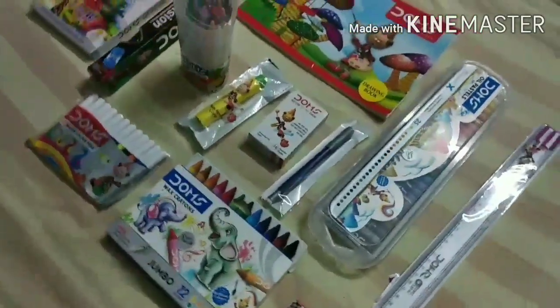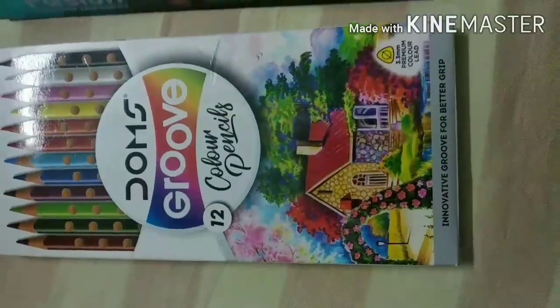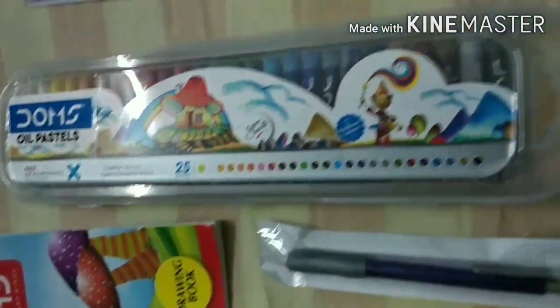Hey guys, welcome back to my channel. As I told you in my intro video, every Saturday I will upload my video. So here I am with a Smart Stationery Kit video.